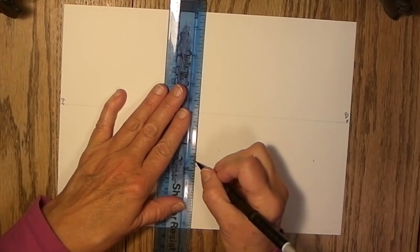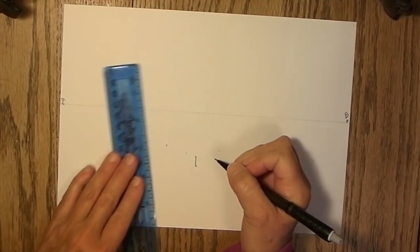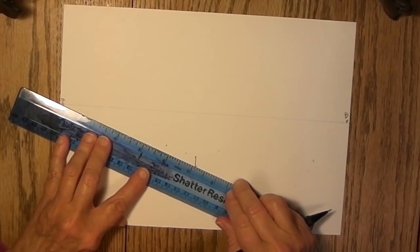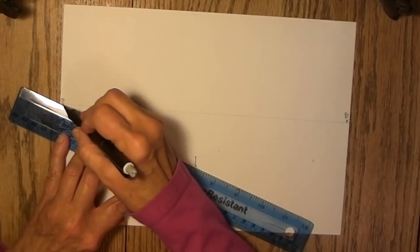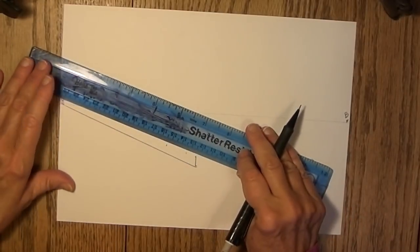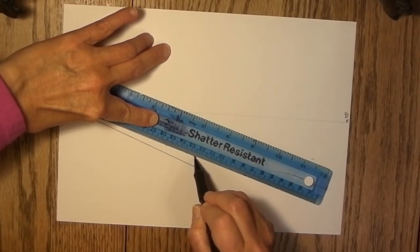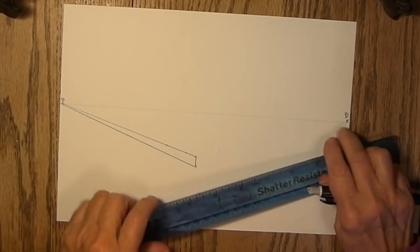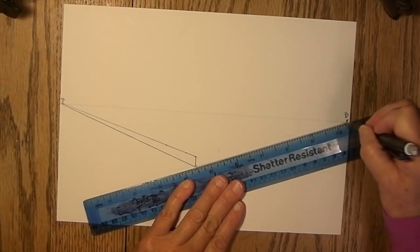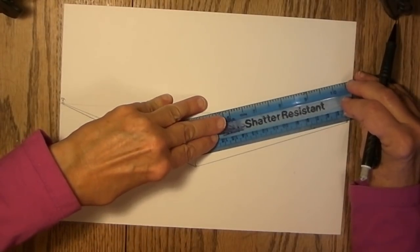Start with the sidewalk. About halfway between the horizon line and the bottom of the paper, make a small line to show the height of the curb. Then draw converging lines between the vanishing point and the top and bottom of this little line. These converging lines can be drawn darkly because they're going to be part of the picture — they're part of the sidewalk. Do the same thing on the east side.